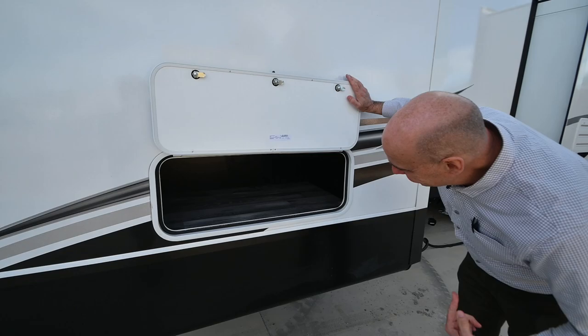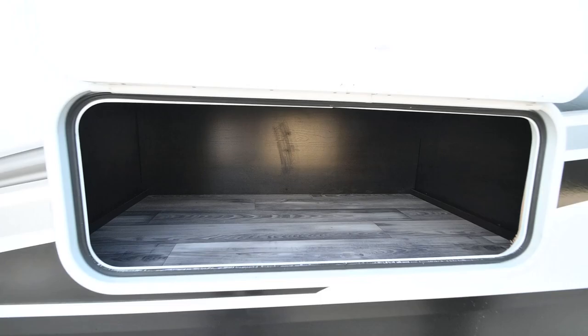You can never have too much storage, and I love the little bonus storage areas you sometimes end up with on the utility side. This is where I'd put stuff I don't need to access as often — great for a toolbox, some extra bag chairs, and so on.